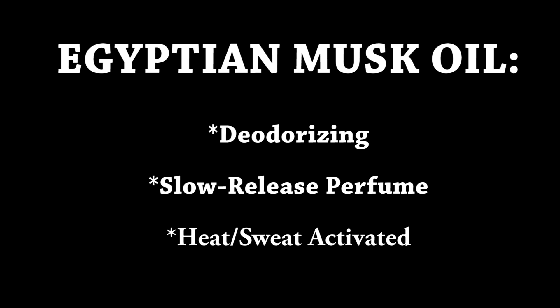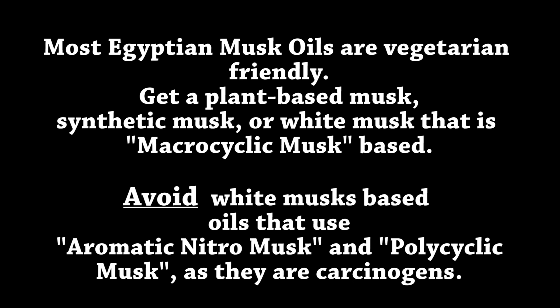Egyptian musk oil is deodorizing, a slow-release perfume, and it's activated by heat and sweat. Most Egyptian musk oils are vegetarian friendly. Get a plant-based musk, synthetic musk, or white musk that is macrocyclic musk-based. Avoid white musks based on aromatic nitro musk and polycyclic musk, as they are carcinogens — aka they give you cancer.